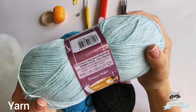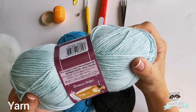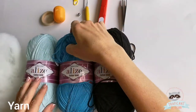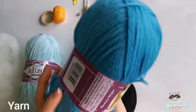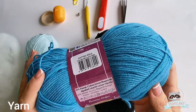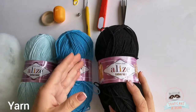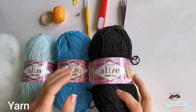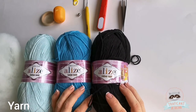I use this type of yarn with a 2.5 millimeter hook. This is the other color that I use — it's cotton with acrylic. For the eyes and embroidery we will need some black. You are free to choose any color yarn you think is best for your toy.